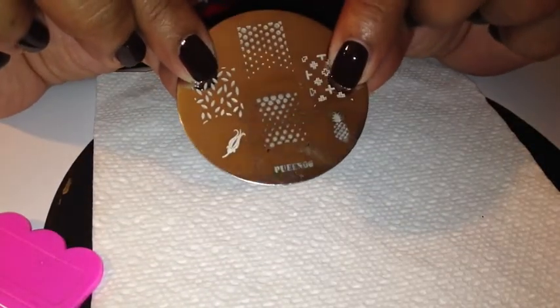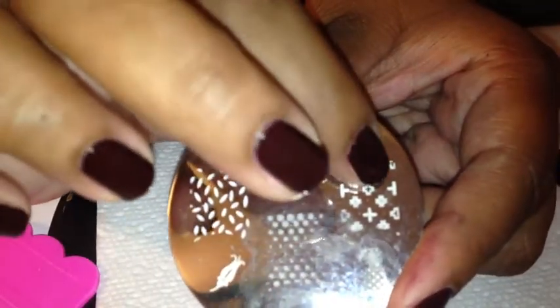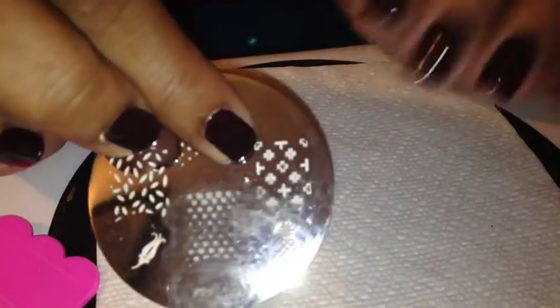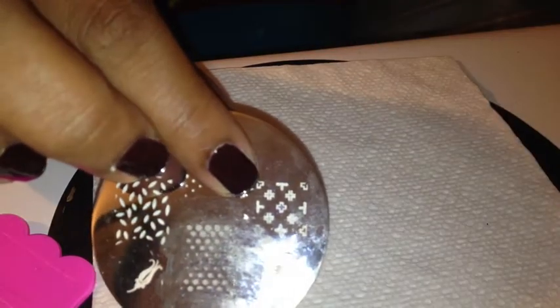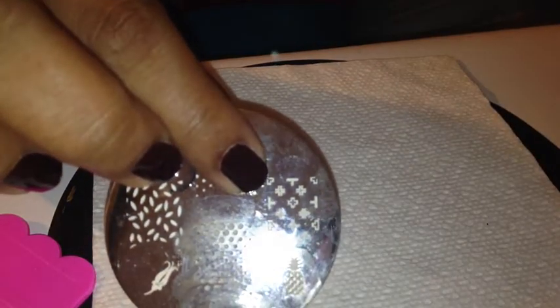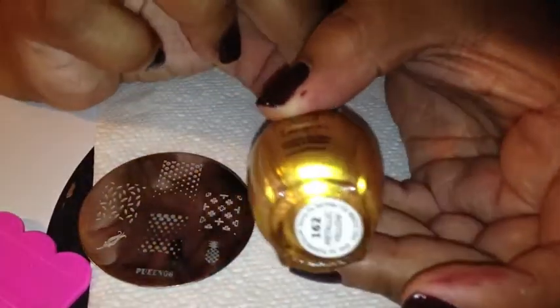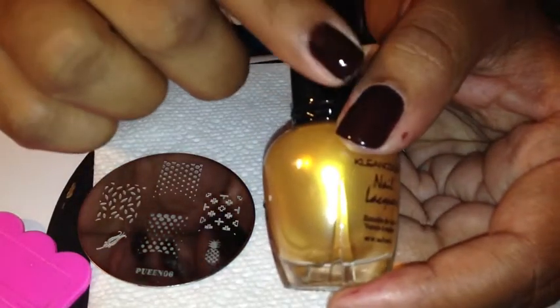I'm going to use Pueen 06. I'm going to use this design right here because I am looking for some luxury handbag looking nails. So I'm going to use a gold here. If this brown hadn't been so dark, I would probably use a lighter gold or something much more subtle. But since it's so dark, I'm going to use Clean Color Metallic Yellow — it's very bright and vibrant and I think it'll bring up the color.